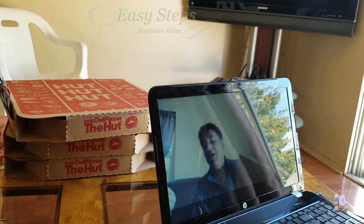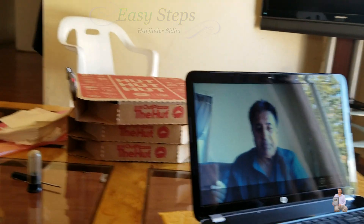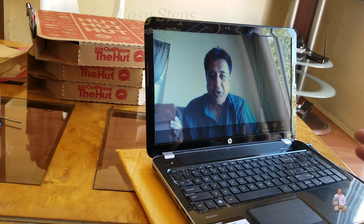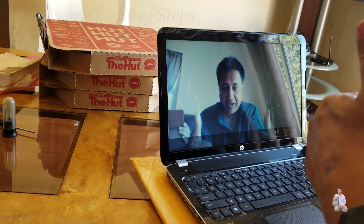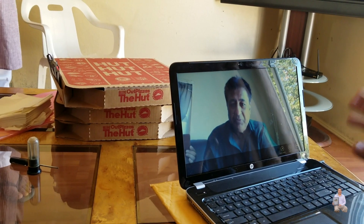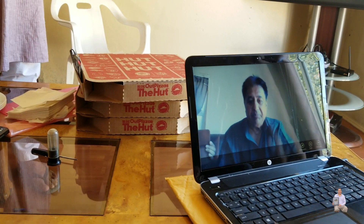That's how easy and simple it is to replace your broken screen. I hope this video helps you out in your DIY project. If it does, please give a thumbs up, like, share, and subscribe. This is Easy Steps — I'll see you soon with another DIY project. Thank you and have a good day, bye bye!